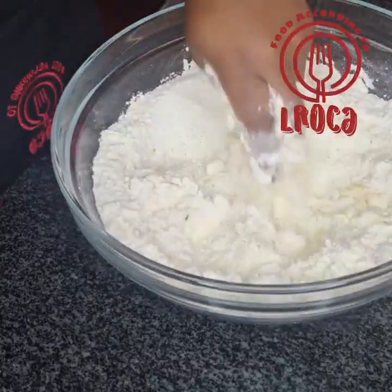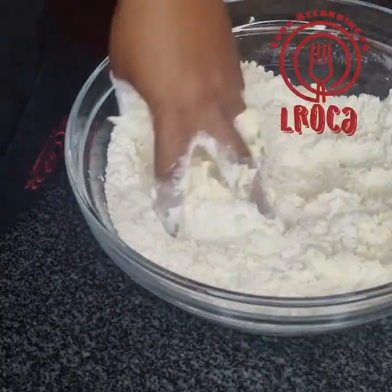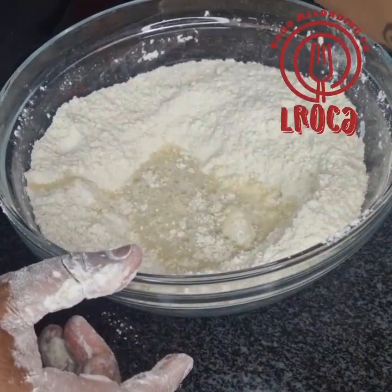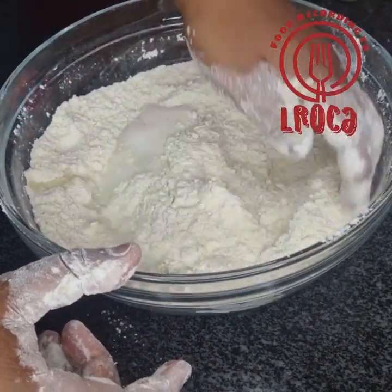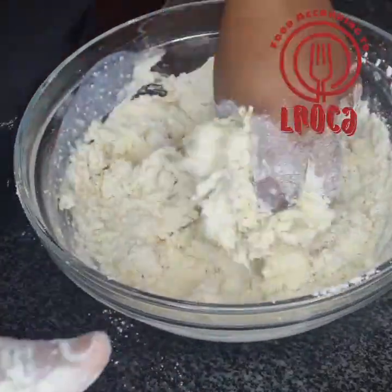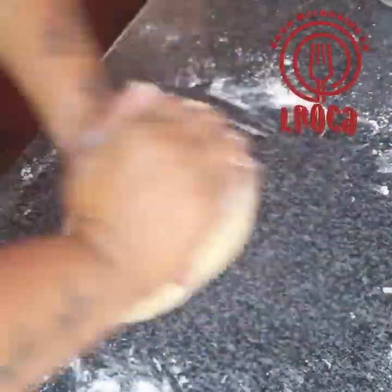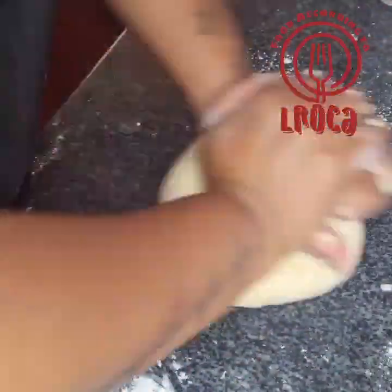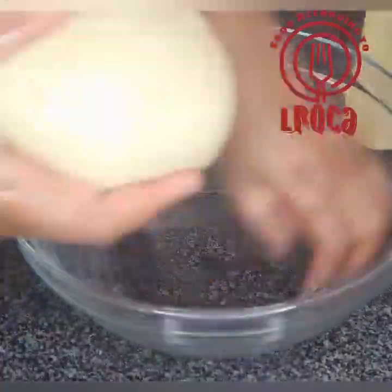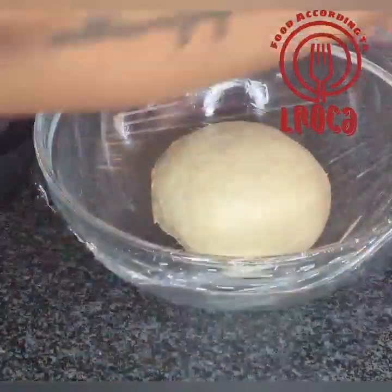And half a cup of warm water. You are using warm water and warm milk because you want to activate your yeast — make sure they are warm so that you can activate your yeast. You're going to mix everything together, then knead your dough until it's nice and elastic. Then rub it with some oil, put it in an oiled bowl, and let it rise.